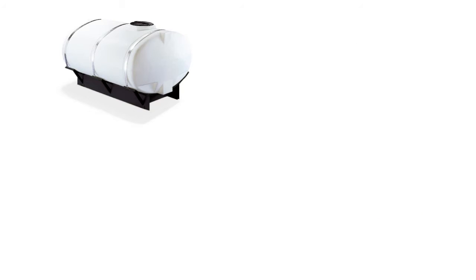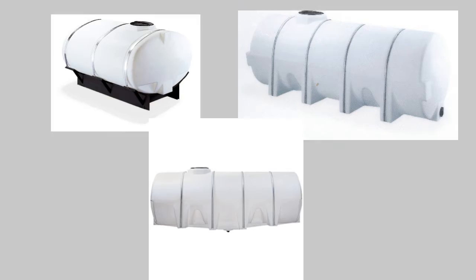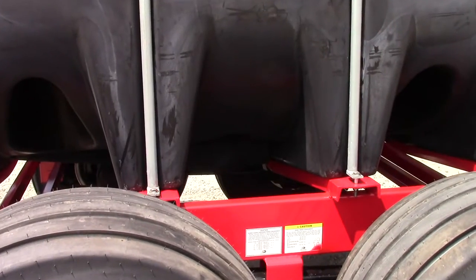There are several different styles available: elliptical leg and saddle tank, horizontal leg tank, and drainable leg tank. This is a drainable leg tank.